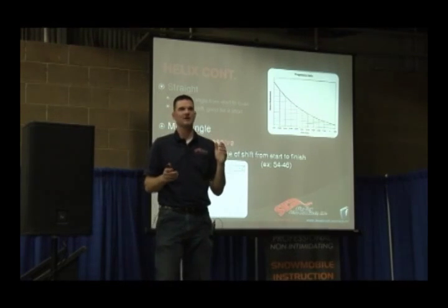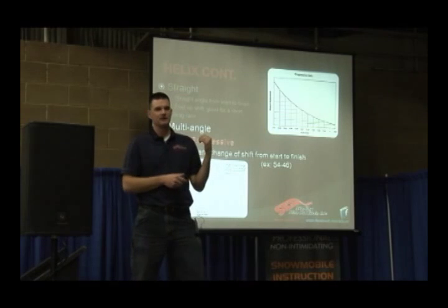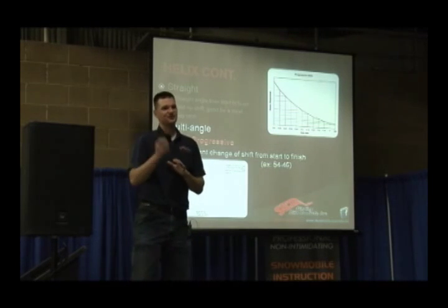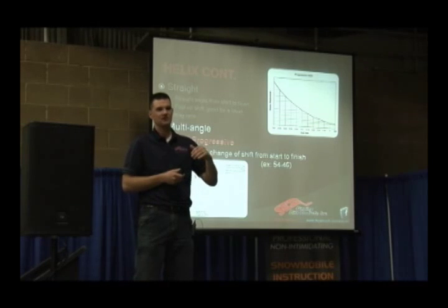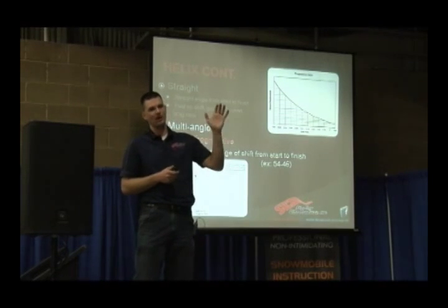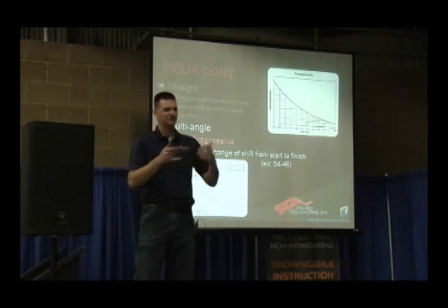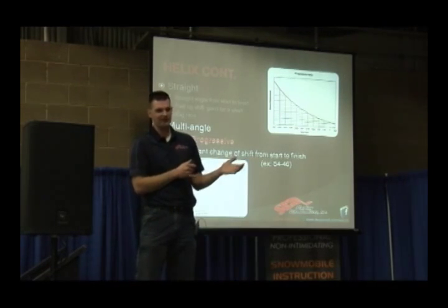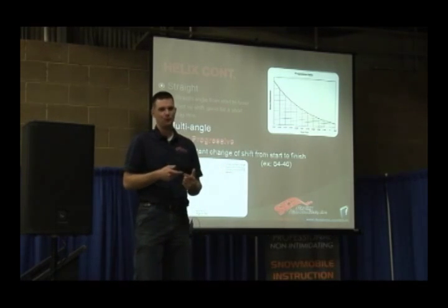Same with the finish angle. If you're drag racing and I've got an F7 drag sled and I ended up with a full progressive, but I never get to the 40 degree — and I knew I was having a hard time pulling peak RPM, wanting to drop RPM at the end of the track — it wasn't the 40 I was having a hard time pulling, it was actually the 41. So you've got to keep that in mind when you're tuning a full progressive.